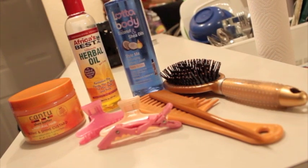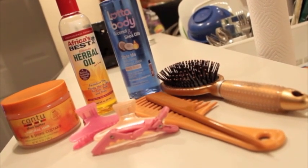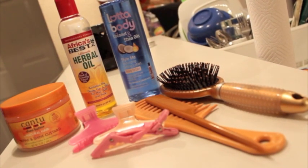These are the products that I used and I will have a list of the products down at the bottom listed.